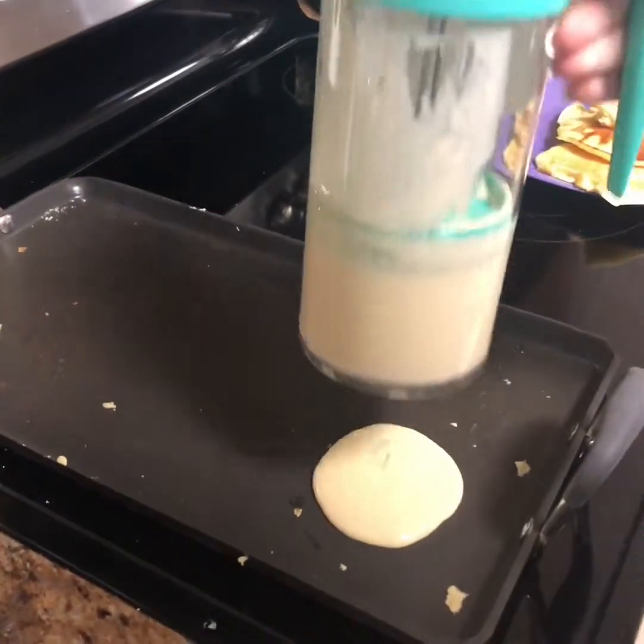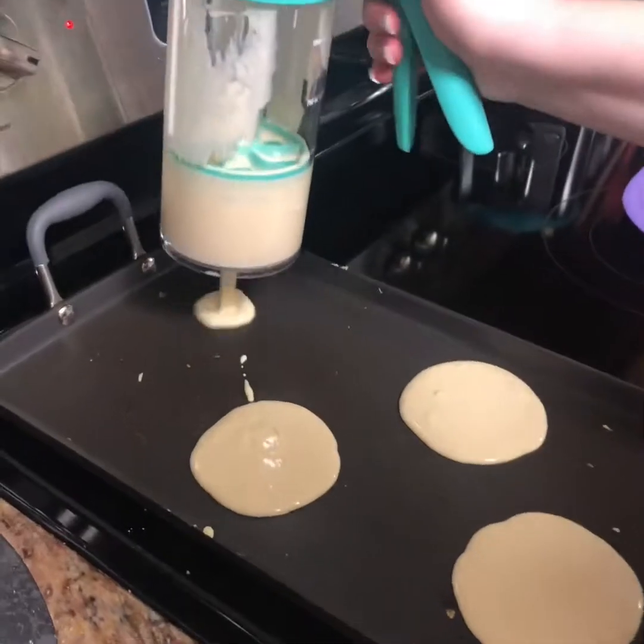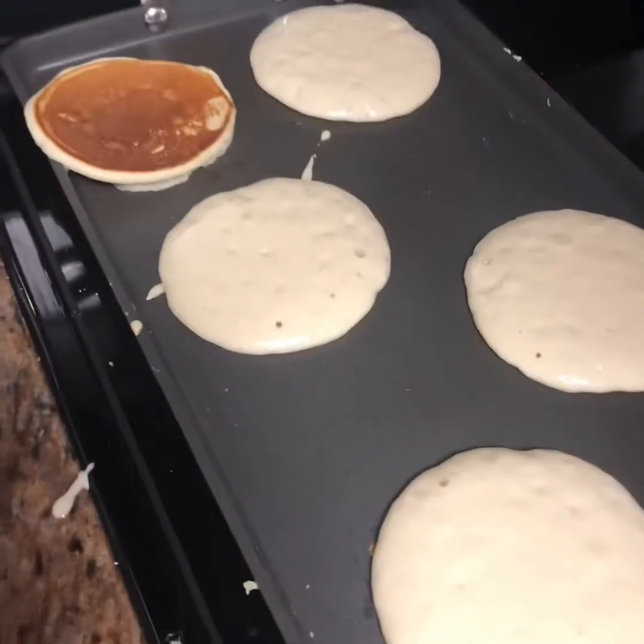Small ones — wow, they get big! Easy peasy, just squeeze. These look so much better than the last batch. Nice, flip away.